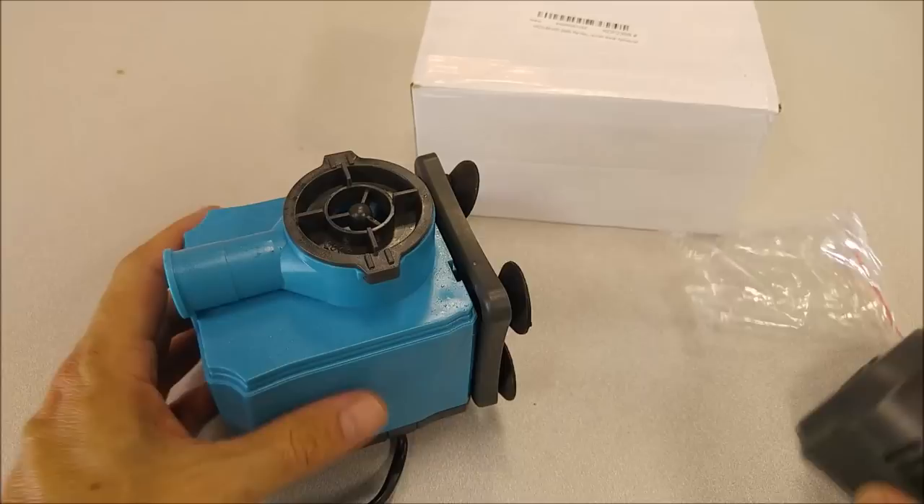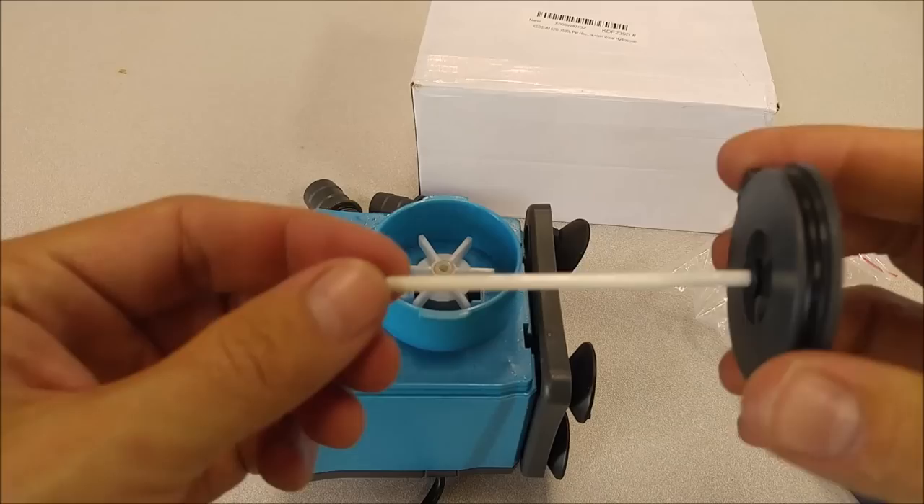It cannot be used in line and it does not come with a little filter. You can buy the filter media to put in this front part if you want to filter your pump. Let's go ahead and disassemble it.